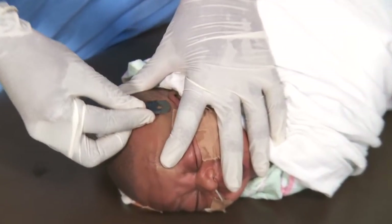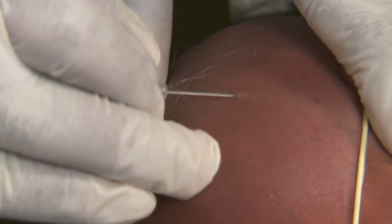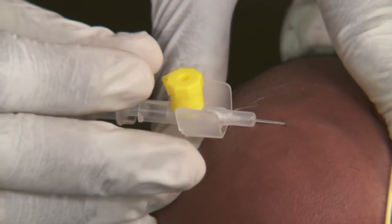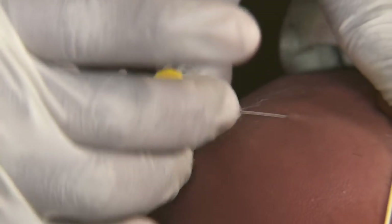The scalp is a good site for veins in a newborn. Shaving the baby's hair makes it easier to see the vein. The IV cannula is directed downward. You may need to very slightly move the needle to get the flashback.